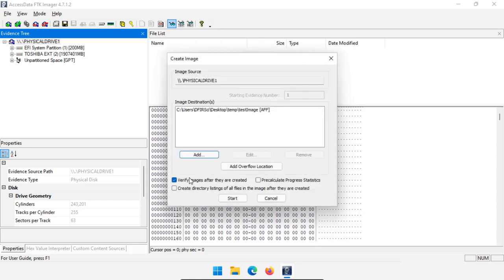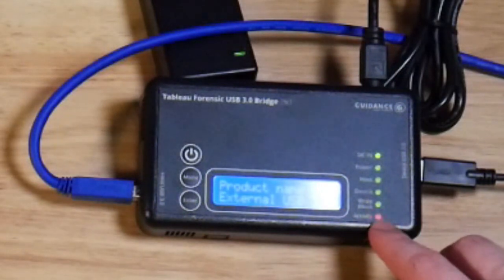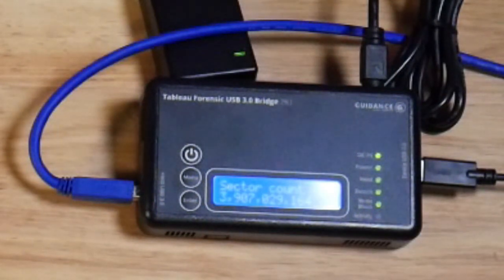We can set up our destination and say whether we're going to verify the images after they're created. Go ahead and click Start. The red LED activity light is flashing because we are reading from the suspect disk.